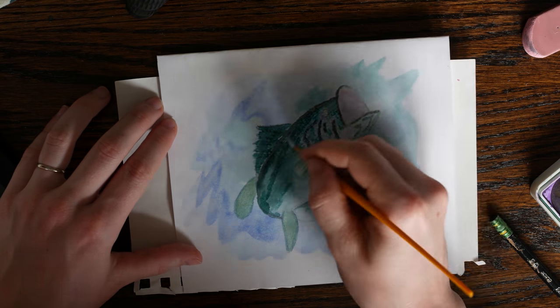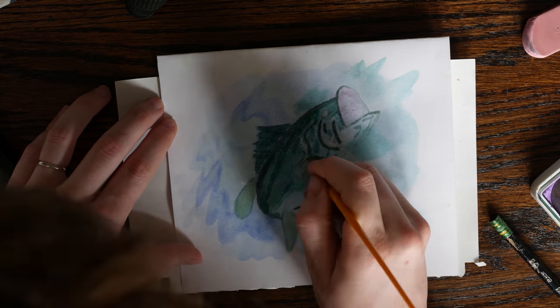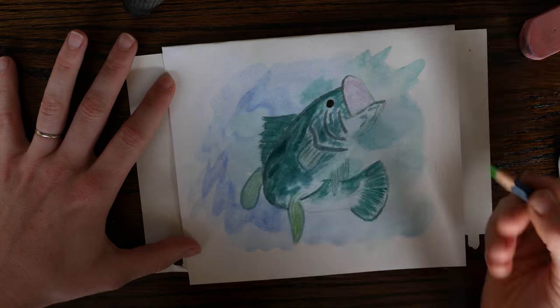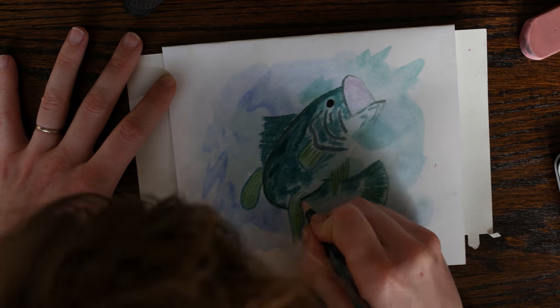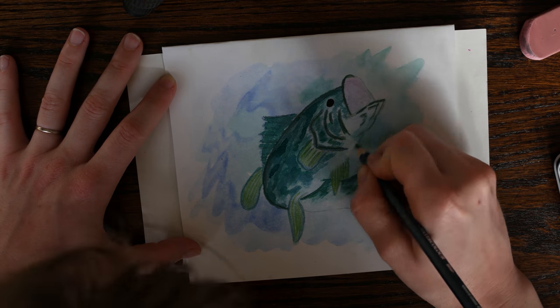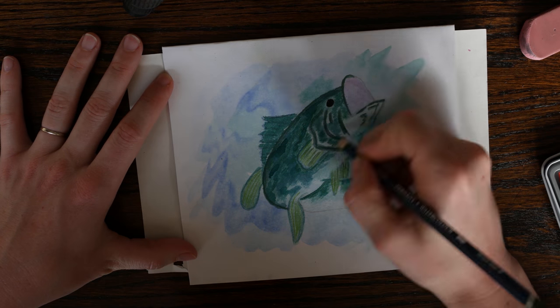Once you're happy with the basic colors and the amount of paint you have on your fish, it's time to use those watercolor pencils. This is what brings the picture together and makes it look polished and finished. The ability to sharpen the pencil and produce fine, thin lines makes the detail work so much easier. Now you can really see the definition on the gills and fins, and you can add the spotted pattern that some fish have on their backs.